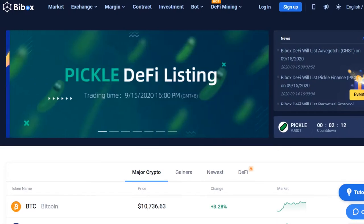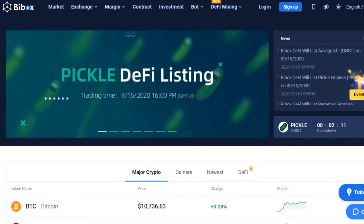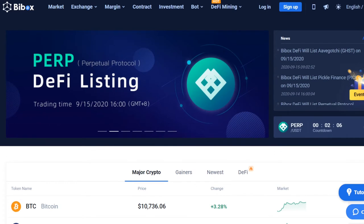Dear Platincoin Partners, in this video instruction you will learn how to register on the BuyBox exchange, how to purchase and withdraw PLC coin to your Platincoin wallet.